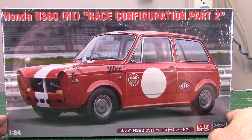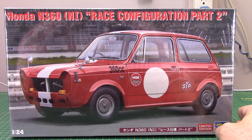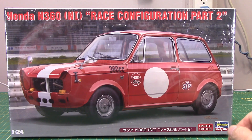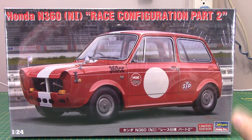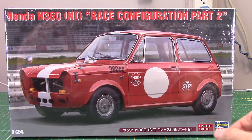One of the themes for NL East 2022 is small cars or little cars — it's also the '50s theme. I picked this one up because it fits right in: a Honda N360 race configuration, Part 2. It's a fairly simple little Hasegawa kit, and I thought it would look funky on the tables — especially without a grille in there. It's a pretty sharp little unit.